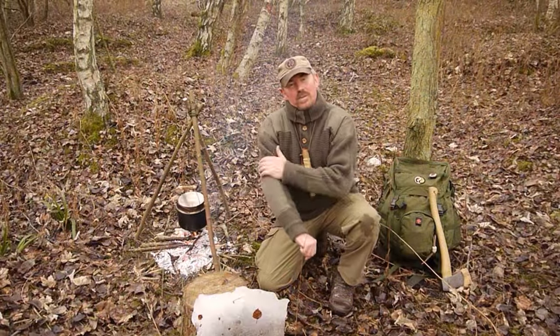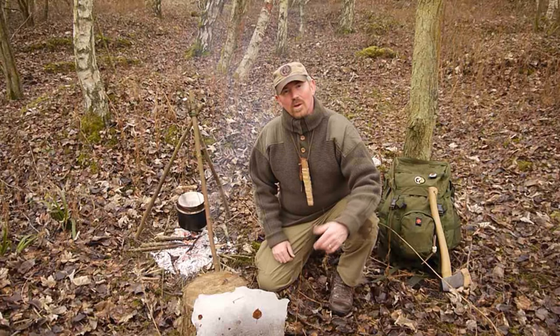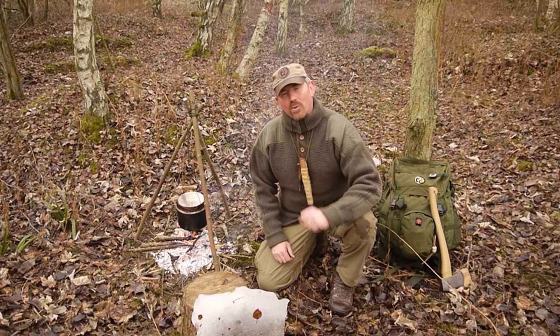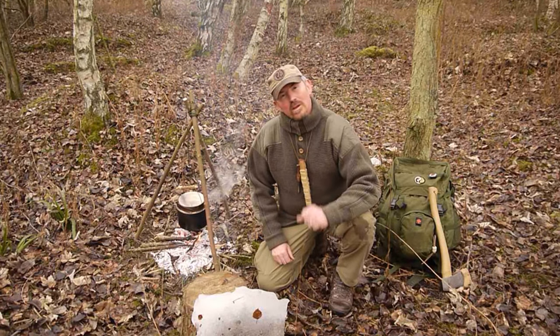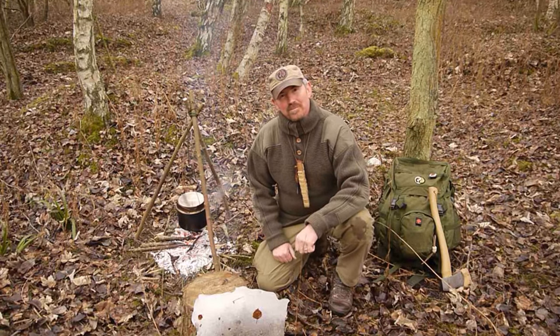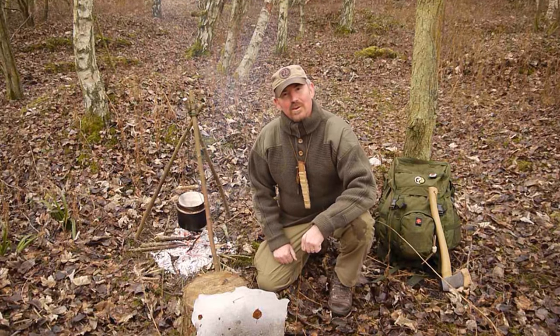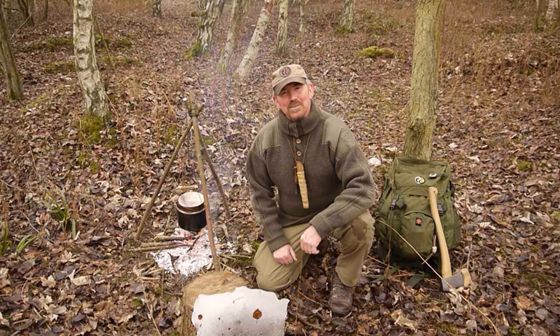So here it is — an Austrian Army Surplus Dachstein Guide Pullover. Very, very practical garment for bushcraft in the winter woods, where it's going to be cold all day. An ideal solution. I hope you enjoyed this video. If you did, remember to subscribe to our channel. Until next time, stay safe.